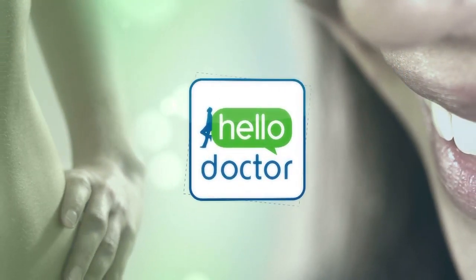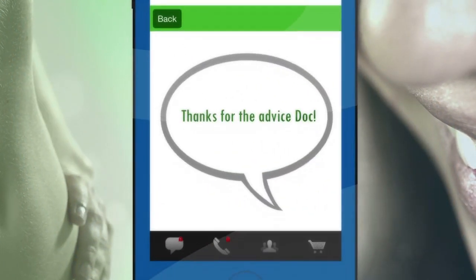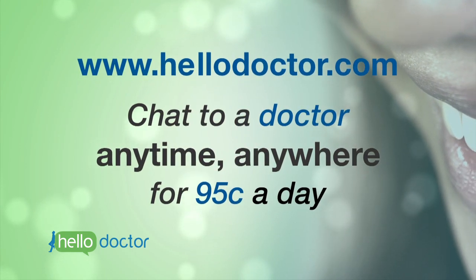Need advice? Download the free Hello Doctor app on any mobile phone and connect with our doctors right away for reliable, personal advice. Go to HelloDoctor.com and chat to a doctor anytime, anywhere for less than the cost of an apple a day.